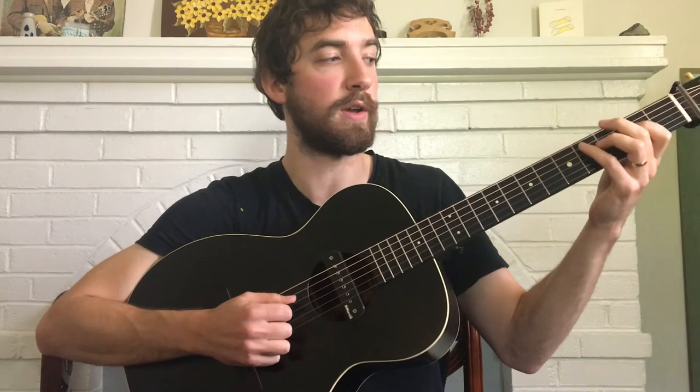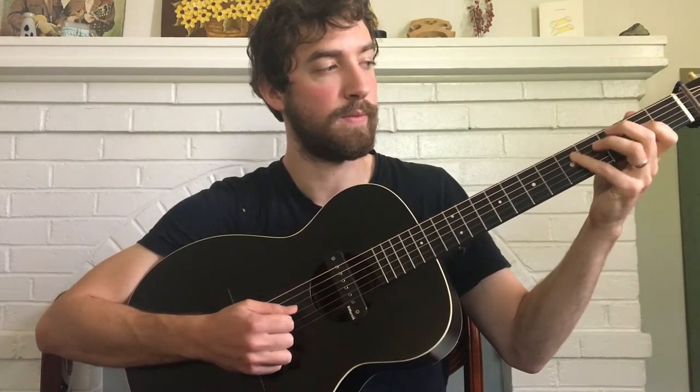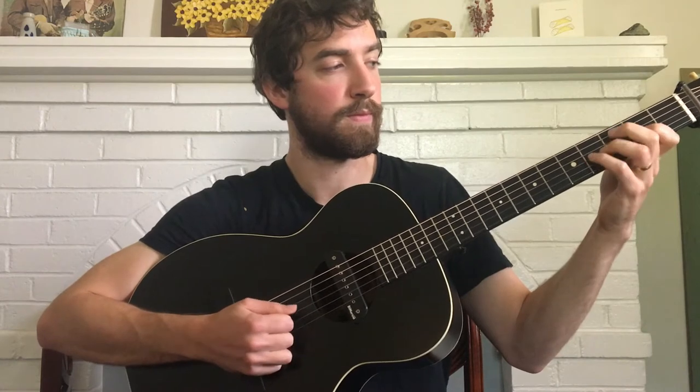So if you got lost there, I'll play it through for you slowly to put it in context.